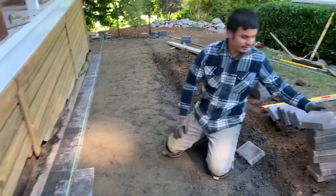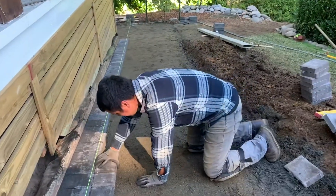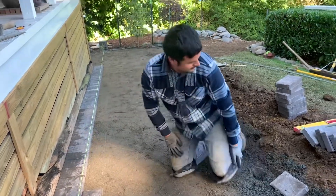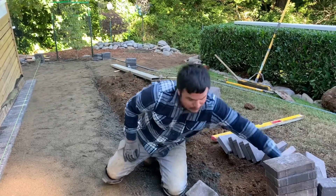That's why I really like this slim line — it's a very straightforward install. Very easy paver to handle, super nice color, and the customer really likes it.